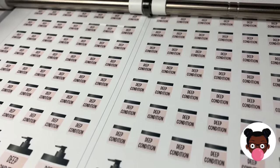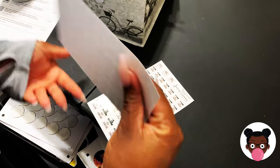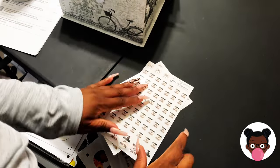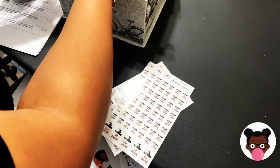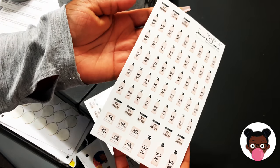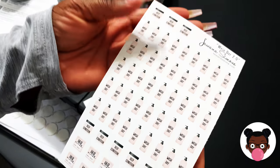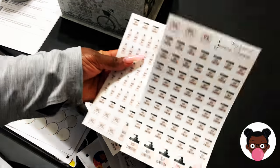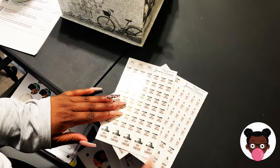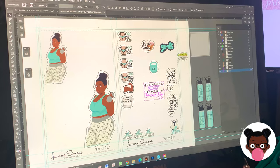I had someone ask me if I could put the deep condition on its own sticker sheet and I was like sure, why not. It is on the wash day sticker sheet — I'm pulling it up right now. As you can see right there, the small deep condition, and now it is on its own sticker sheet. I also have the bigger ones at the bottom and I really like those.